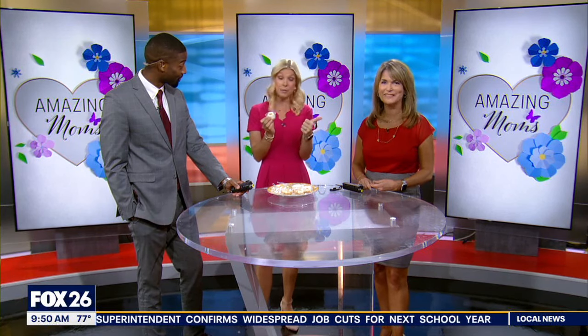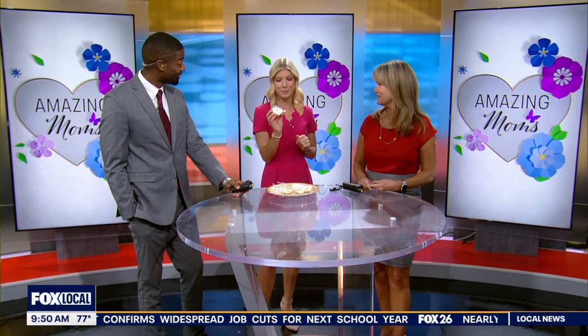This is lemon cheesecake mousse. You don't need to bake it — you just pop it in the fridge for a little bit. And you guys are going to love this. Check it out.